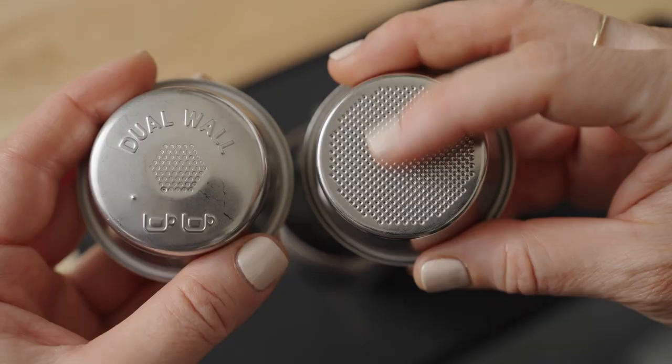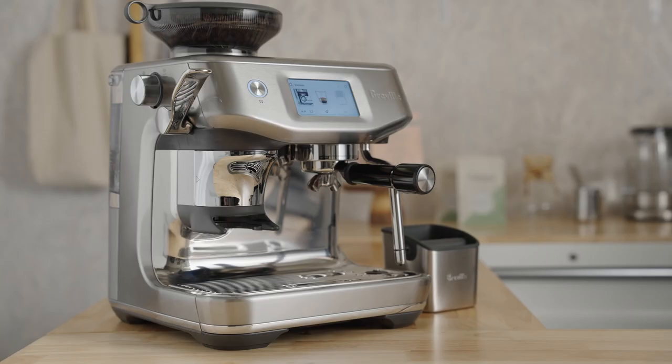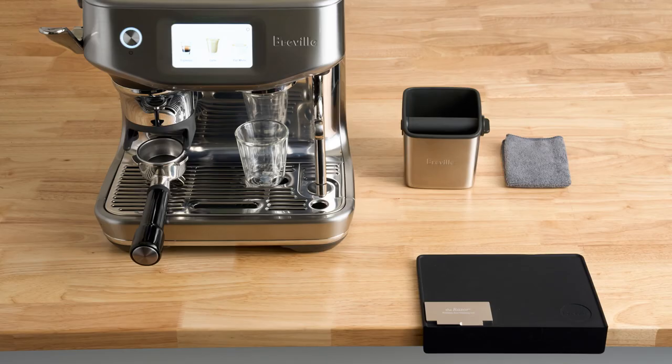Let's dial in Monarch by Onyx on the Barista Touch Impress. Assuming you've already placed a single wall double basket in the portafilter and selected the double shot button, then you're ready to brew with me.